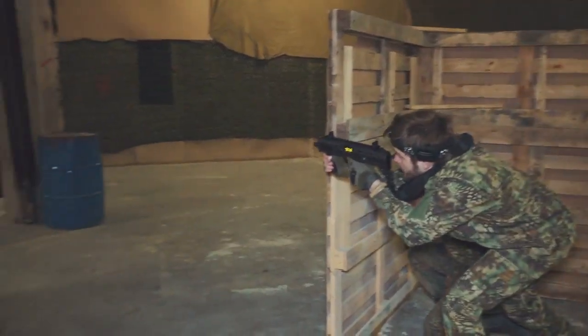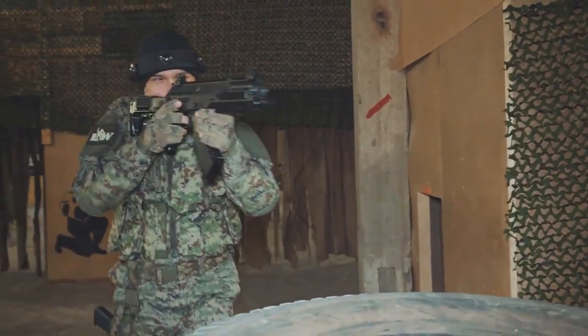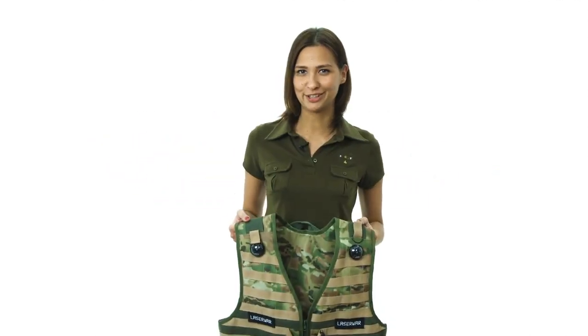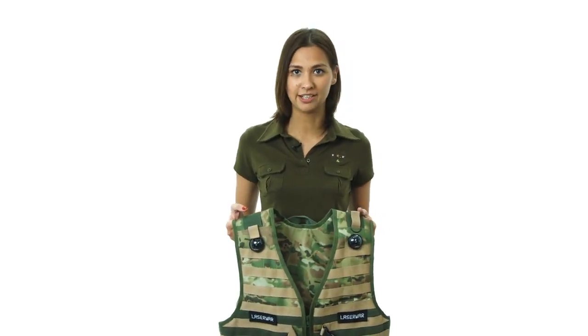When a hostage is dead you'll see bright LED flashes and hear special sound signals. As for the rest, everything has remained unchanged. The headband can be set up easily through the Lazertag configurator. The tear-proof material of the vest can withstand high loads. Low maintenance is a keyword here.